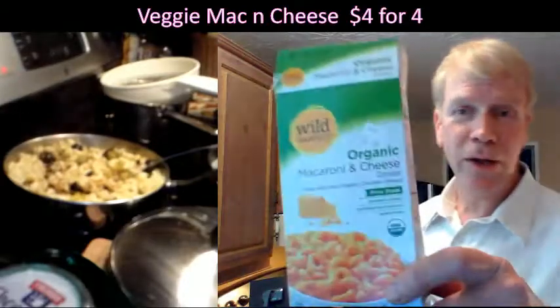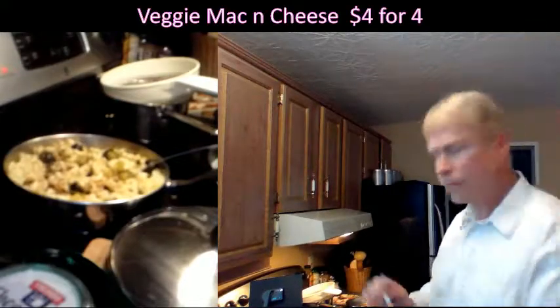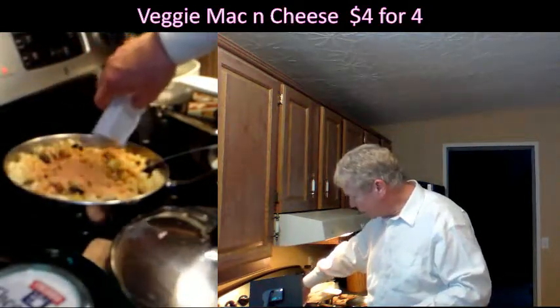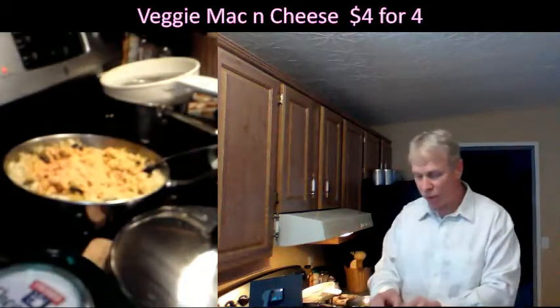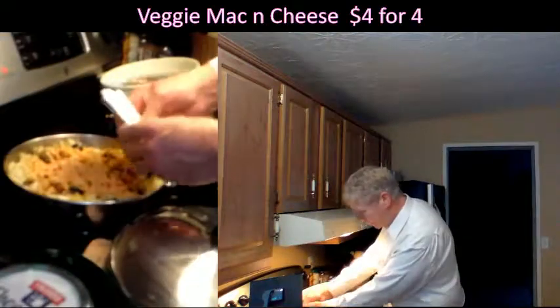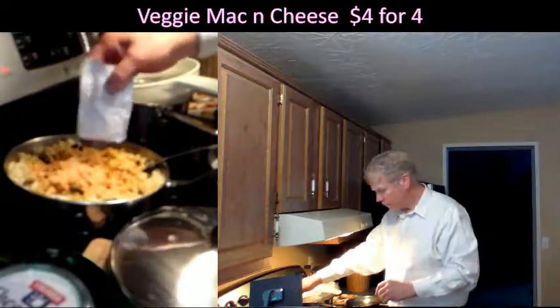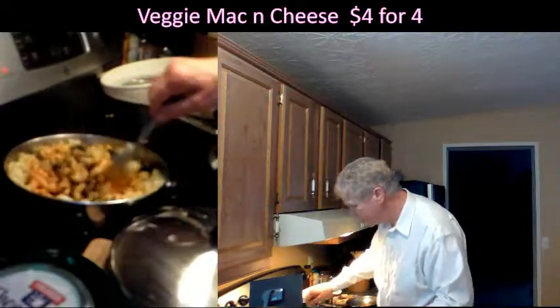While you're stirring you can also add your package of organic cheddar cheese which came with the package. Today we used Wild Harvest organic macaroni and cheese. Top it off with the cheese — see how orange it is, that's all natural, you don't want to waste it. You can even put a little water in there and squirt it out onto the dish. I've got this on low so it shouldn't be a big deal. It'll soak it up, don't worry.